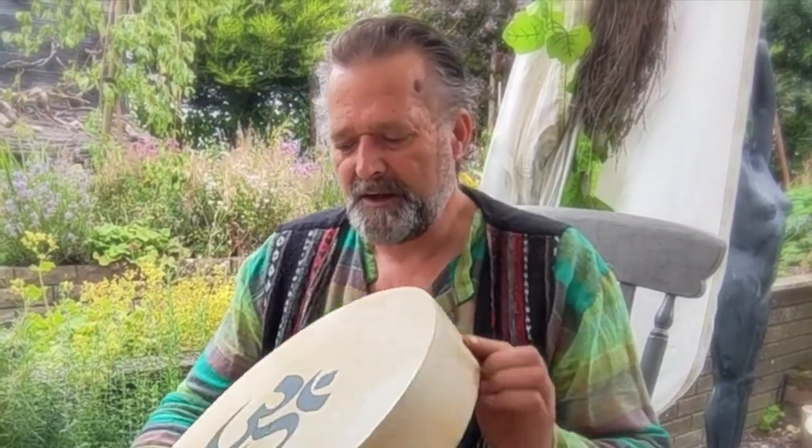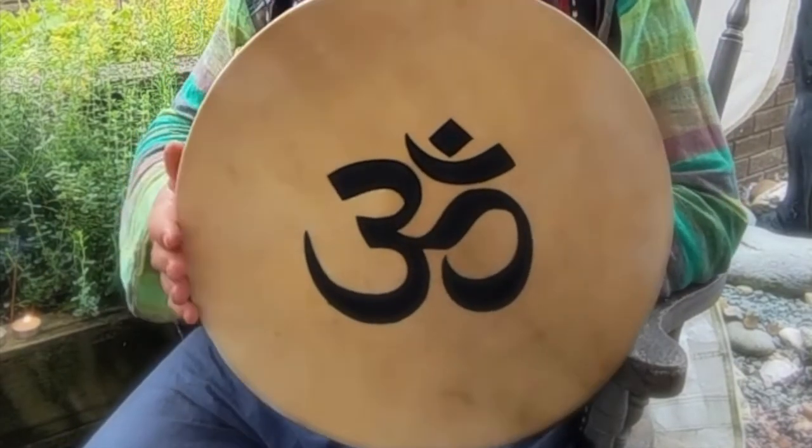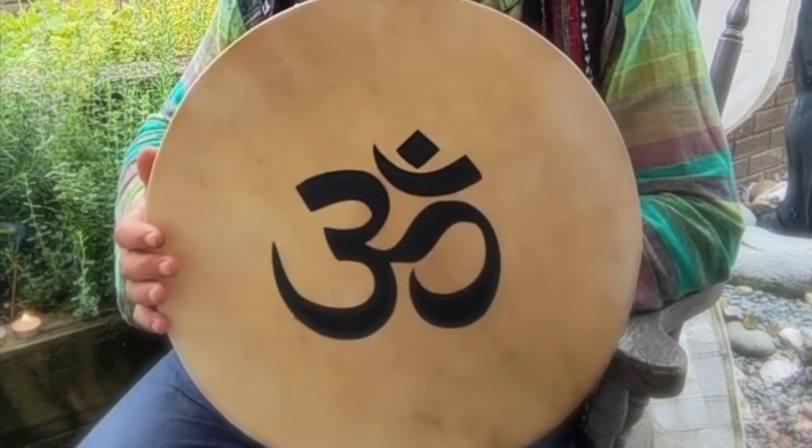Hi, I'm Crow, and welcome to this little short video where we're going to be listening to the sound of this drum. That is to accompany a listing on Etsy for this drum, and this enables you just to have a little listen to the sound.